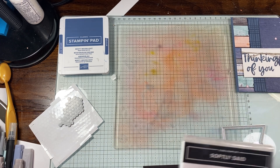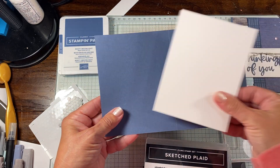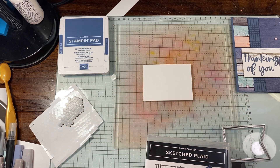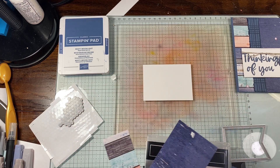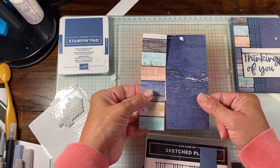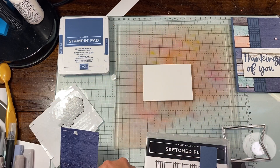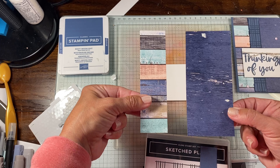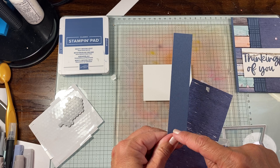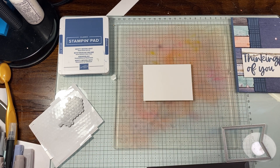So to get started: we have our base in Misty Moonlight, we have this for the inside panel, and we're going to go ahead and stamp our sentiment first onto this piece. Then we'll get our plaid pieces. This is our DSP — I just used the flip side of both of these. One piece is one and a half inches by four, the other piece is two and a half inches by four, and then this last piece is about an inch — it doesn't need to be exact because we are going to tear it.